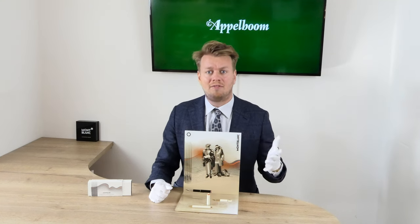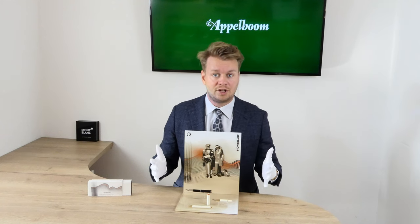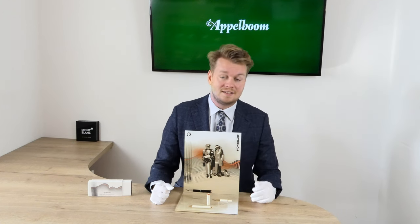To the current generation of fountain pen lovers, the compact baby pens are a new feature in the Mont Blanc lineup. But did you know that the first Mont Blanc baby pens already existed a century ago? Same as now, they were the smallest pen in the collection, and that is why Mont Blanc has lovingly brought back the same name for the current pens.